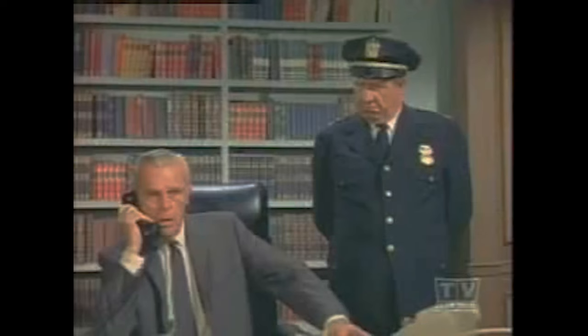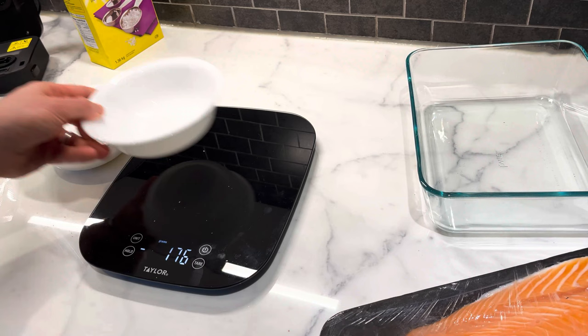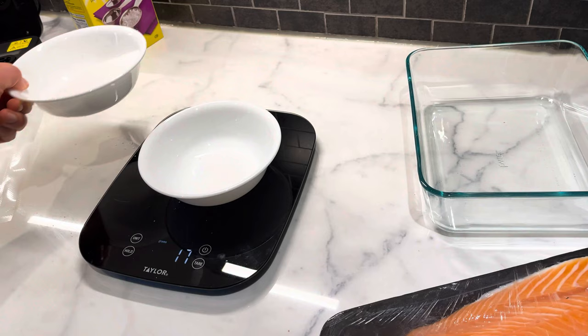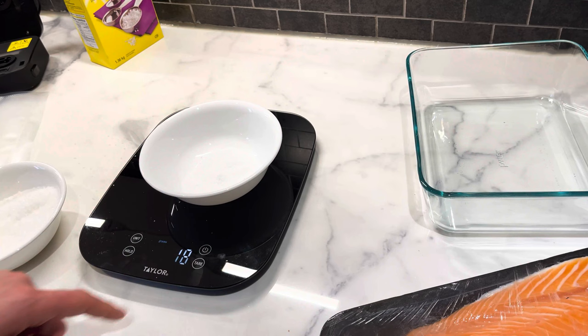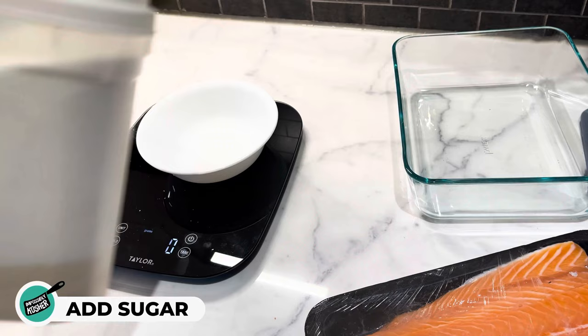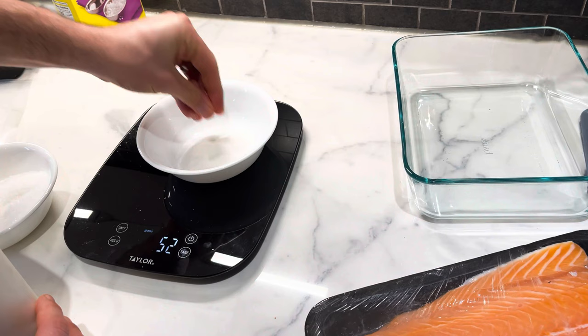Yeah, I think 258 grams is a bit too much. So let's empty that out — don't worry, this isn't going to waste, we're going to be using this for the salt method. A little bit of salt goes a long way. Eight grams... 17... we're going to bump it to 18. Perfect. Now we're going to tear the scale and add the one and a half percent sugar — we're going to be using normal white sugar, you can use brown sugar or whatever you'd like.